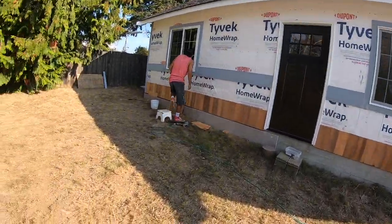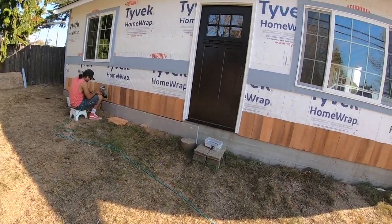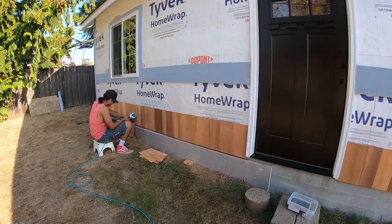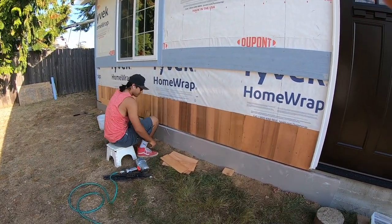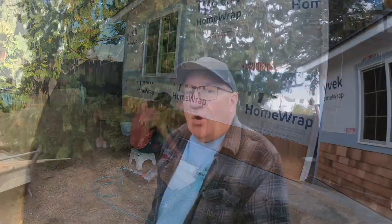Now we're moving on. You can see we have a little shade right here so we're going to work on the front until the sun comes around, then move around the back and the sides. Charles has got the air nailer going now so things are moving much faster.